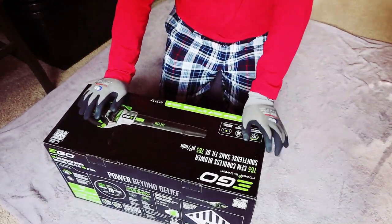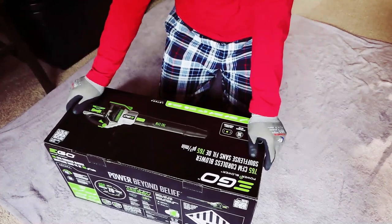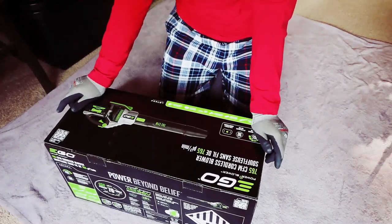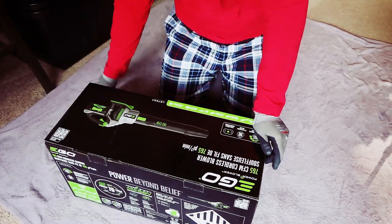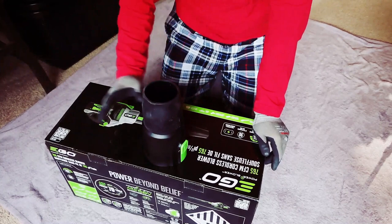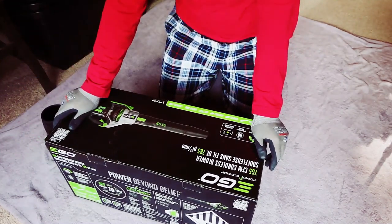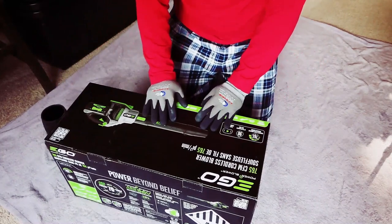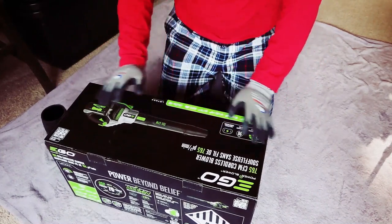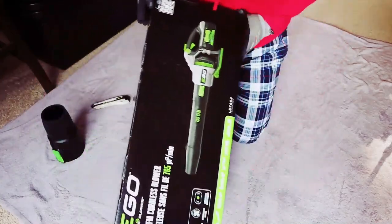I'm going to unbox this Eagle 765 CFN cordless blower. I know there are a lot of online unboxing reviews — it's been out for a year or so — but I could not find the information I needed online, so I'm going to make a video. Hopefully people looking for the same thing I was looking for can find this review. I'm going to skip a lot of the stuff other people say and get right to it.